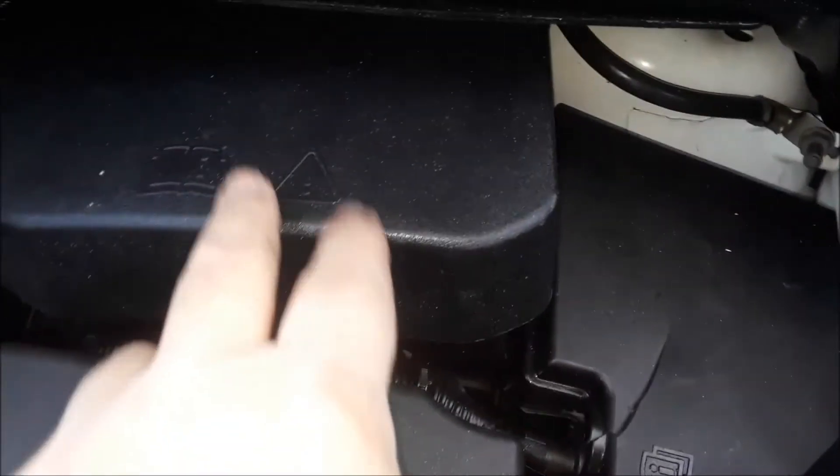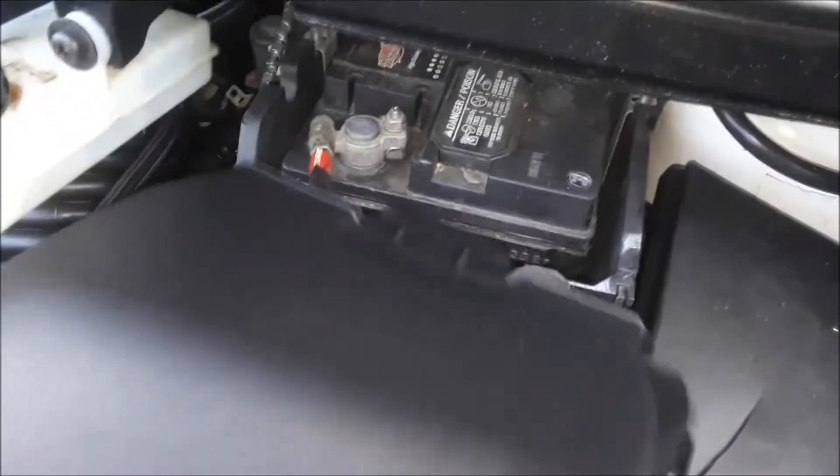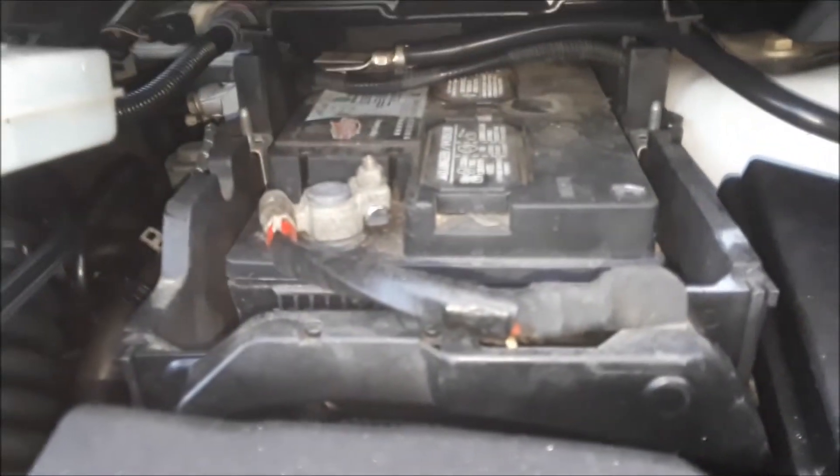Now the battery is under this panel here, so if you take it off and open it up, you can see the battery. To get that battery out, it's a little bit of a job, and that'll be covered in another video.